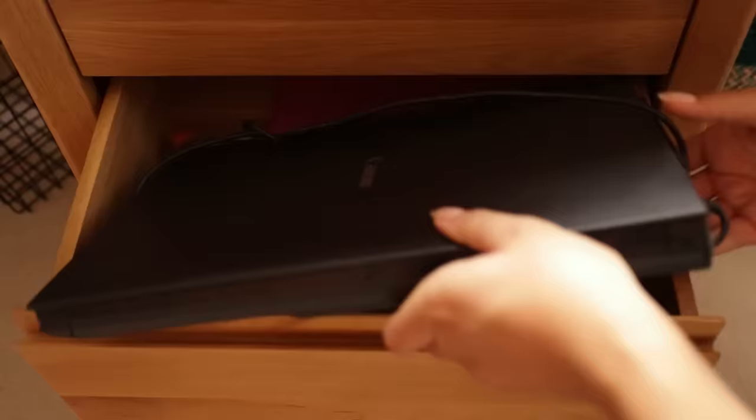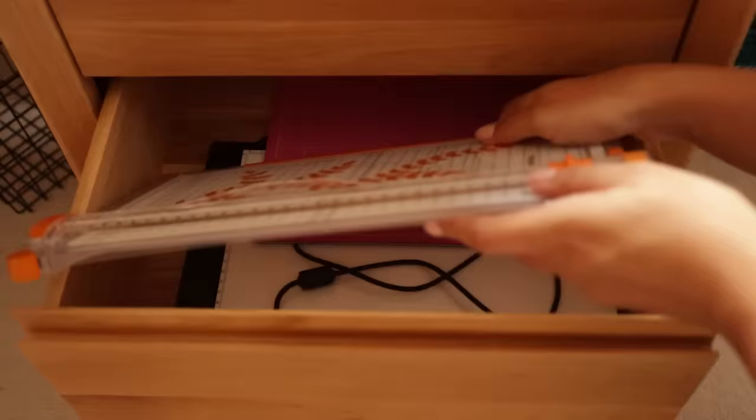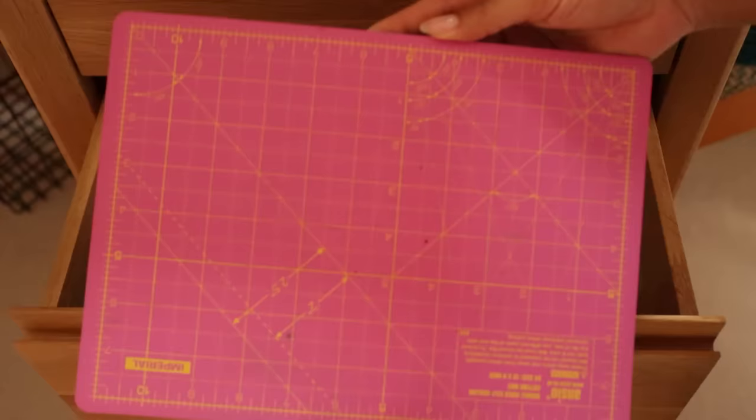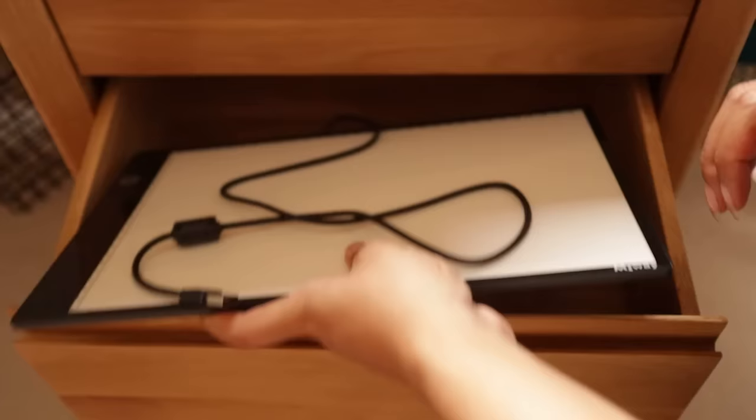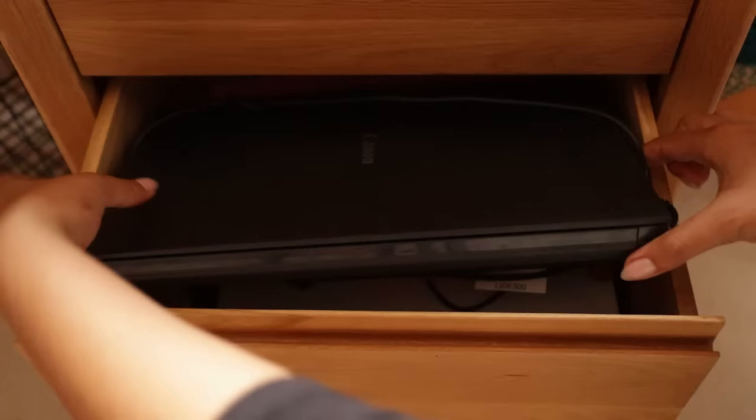In the drawer underneath I have a really compact scanner, a paper trimmer, a cutting mat, and a really efficient and super convenient lightbox. I'll try to link as many things as possible as you see them in this video in the description if you want to check any of this stuff out.